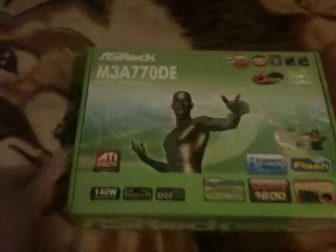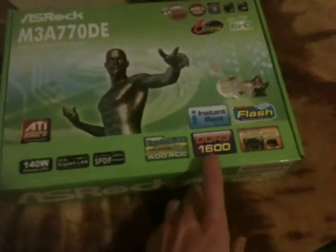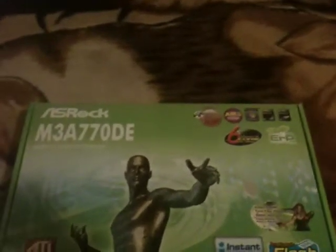Today what I got is an ASRock M3A770DE, a motherboard I got online. It supports DDR3 1600 RAM and AMD Athlon X2 and AMD Phenom, compatible with Windows 7. It's got an AM3 socket, which I already have an AM3 processor for. Let's go ahead and open this up.